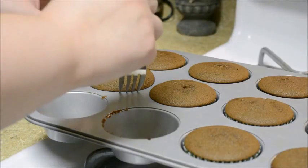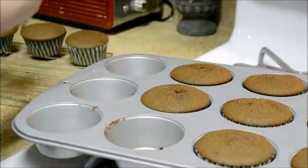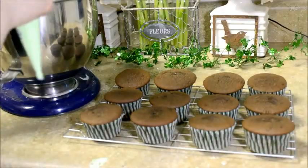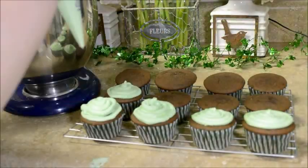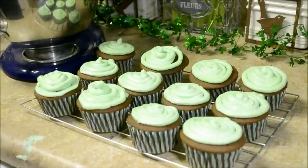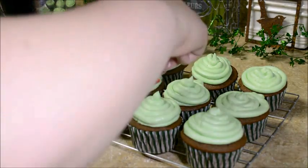Now that our cupcakes are finally done cooking and smell absolutely delicious, you're going to want to immediately take them out and put them on a cooling rack. Once your cupcakes have completely cooled, you can add on your frosting. After you've finished frosting, you can add on any decorations — I have these little rainbow candies because it's for St. Patrick's Day.